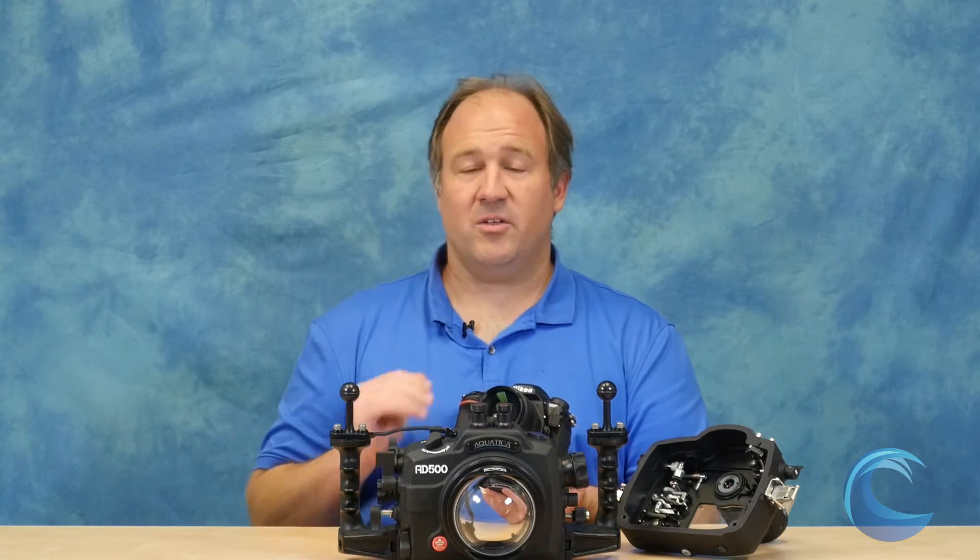Another thing you need to know about this camera is that the high ISO performance is excellent. ISO 8000, 12000, 25000, 50000 — you can get really nice usable photos at very high ISOs. That just opens up a whole new world of fast action shooting, low light, or practically night shooting.